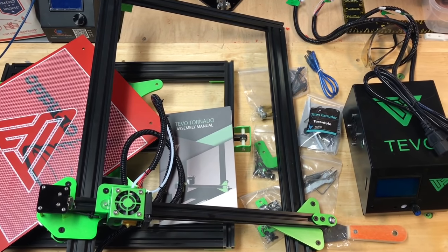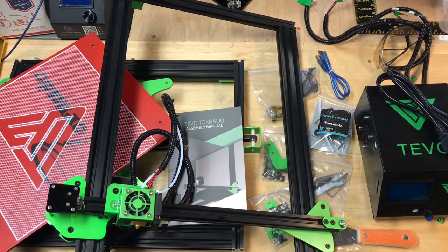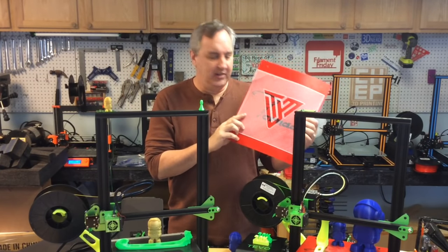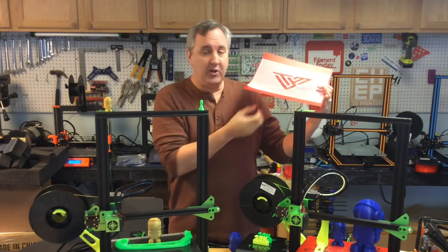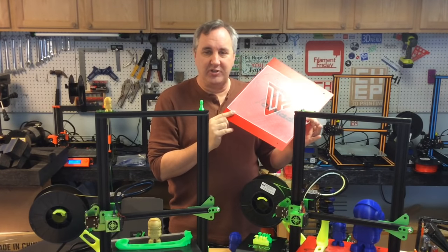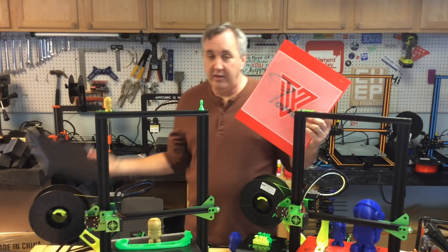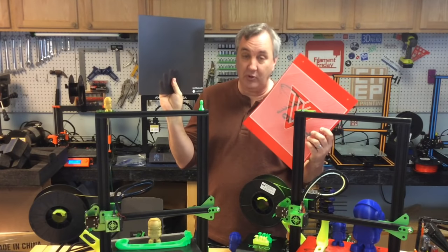At this point I assembled the second TiVo Tornado from GearBest — everything looked identical to the first. I want to ask: why did they do the pre-installed test print? Is it just to prove the bed was flat? Because I had to install the screws and springs anyway, so it really wasn't adjusted. I really don't know what the purpose was.